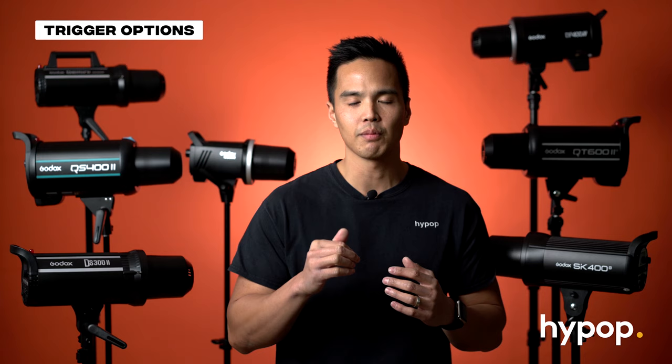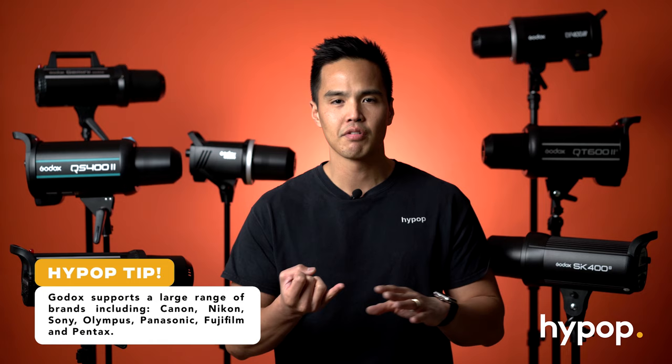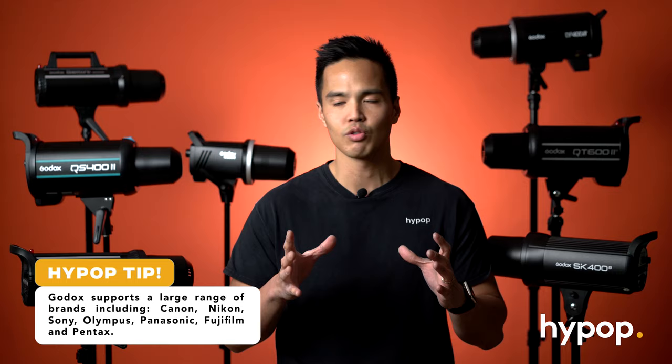Lastly is the triggering option. If you're going to be using a particular camera brand, the good thing about these new Godox flashes — especially all the Mark II ones — is they have inbuilt receivers compatible with the X1, X2 and X-Pro triggers, giving you compatibility with Canon, Nikon, Sony, Olympus, Panasonic, Fuji and even Pentax. So Godox are supporting a wide range of camera brands to suit all your studio needs.